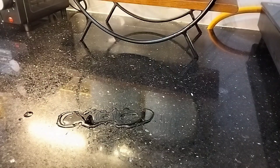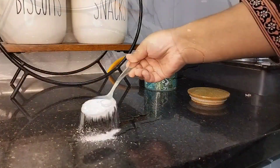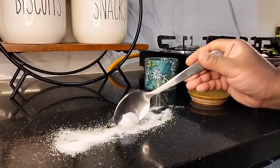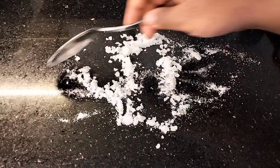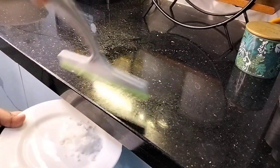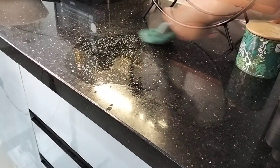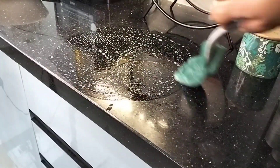Accidental spillage happens while working in the kitchen. Here's the quick trick to tackle frustrating oil spillages: simply sprinkle some salt over the spilled oil. The salt will absorb all the oil and the mixture will become powdery. Now with the help of a squeegee or a wiper, scrape the oil-salt mixture. Then clean the area with dish soap and the oil spill will vanish in no time.